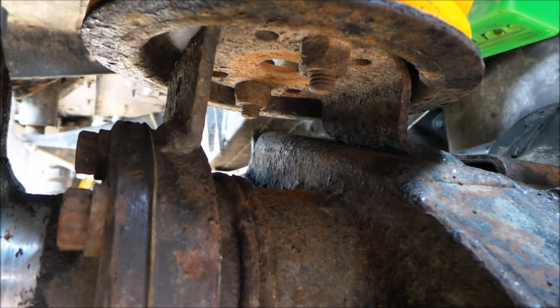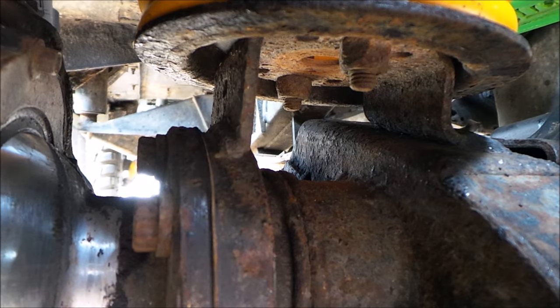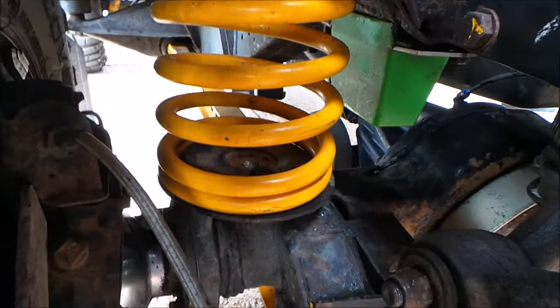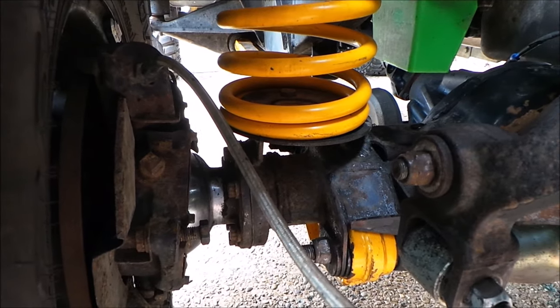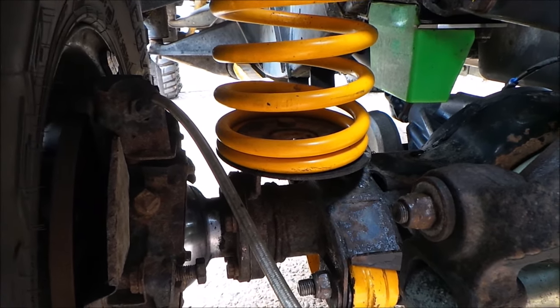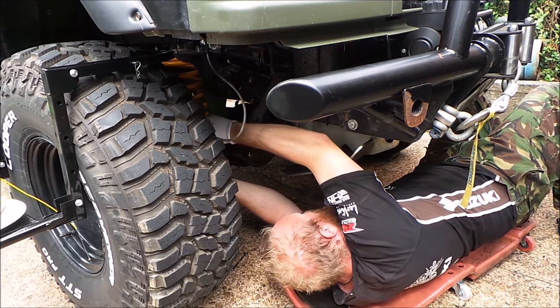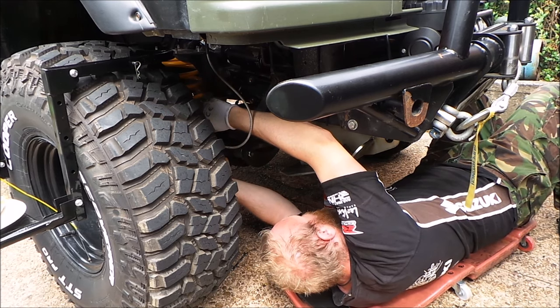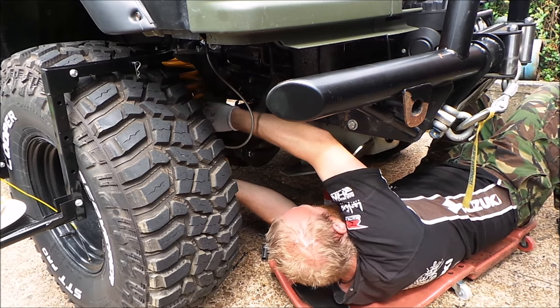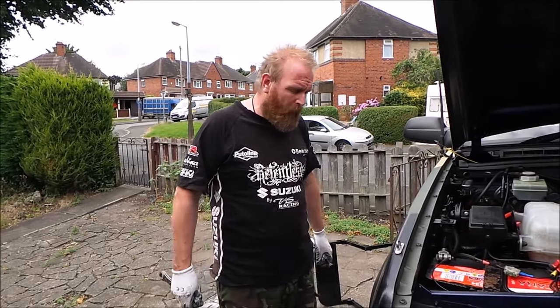There's a 17 mil there - I've got to take them off so that'll release the bottom plate where the spring is located. I'll crack on with that, and when I've undone them I'll bring you back. Right, we've removed those bolts from the bottom so that spring disc will actually come off.